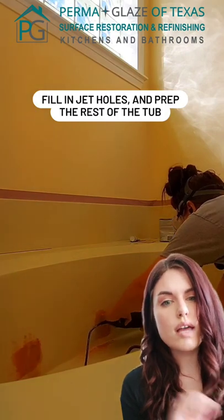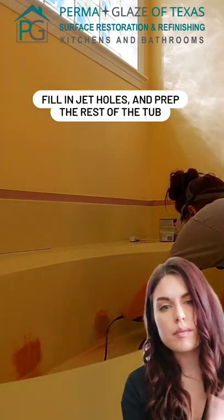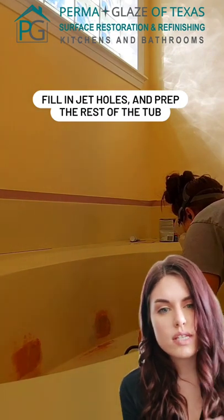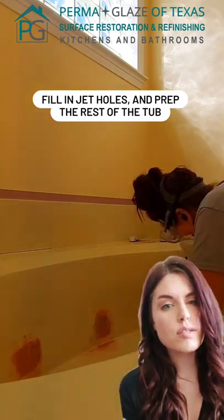Next I plugged the holes and filled them with several different types of Bondo, then sanded to get completely smooth with the rest of the tub. Then I prepped the rest of the tub and sprayed.